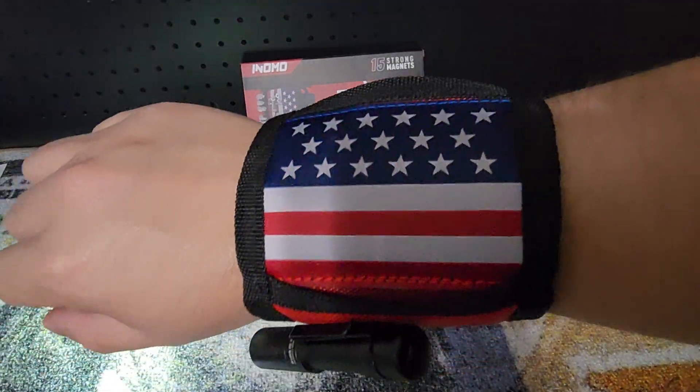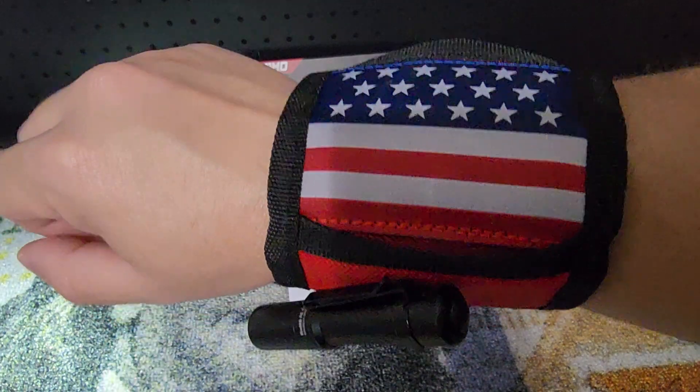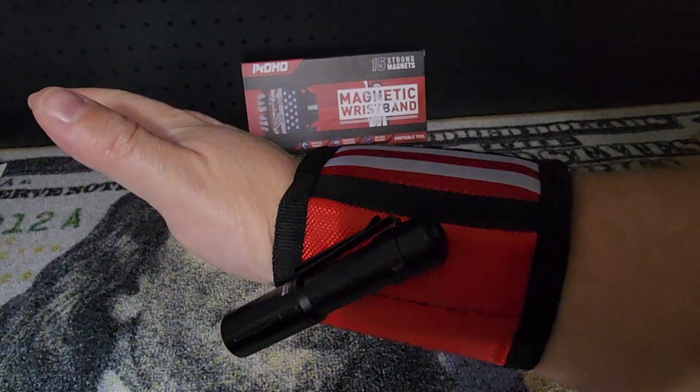So there it is guys — an Enomo magnetic wristband. Thanks for watching.